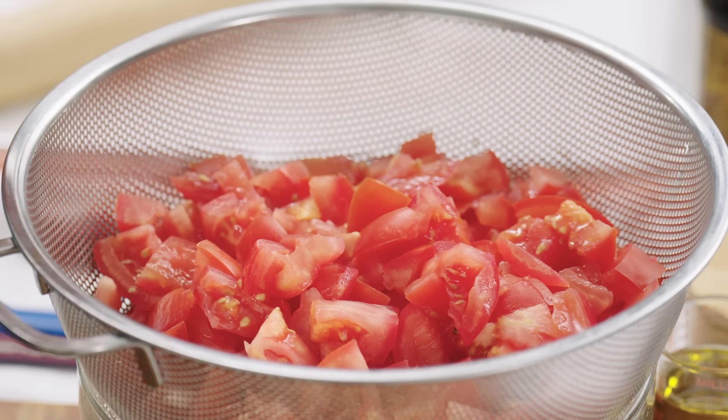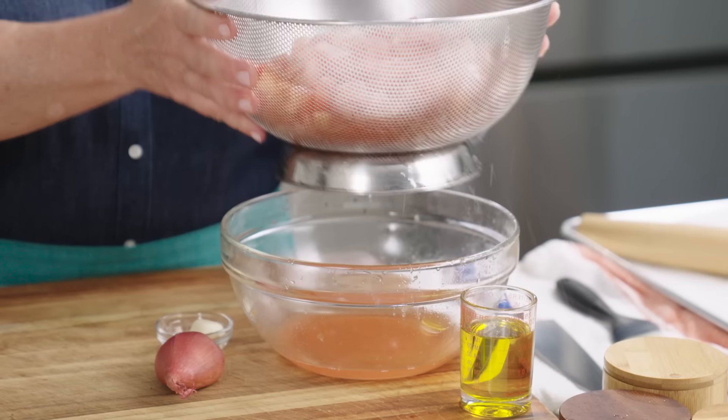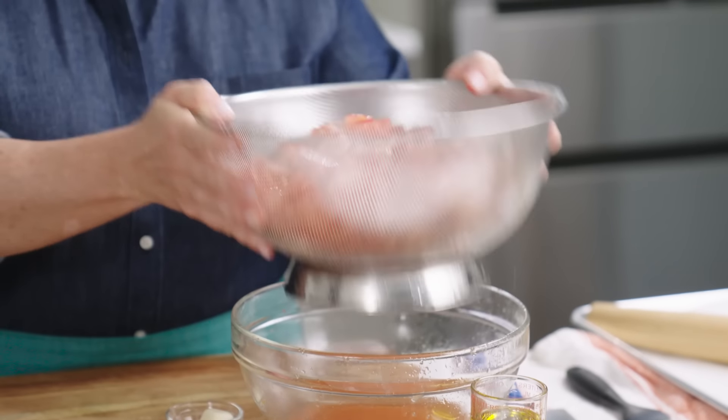Three and a half pounds. I've cored them, chopped them coarsely, and they've been sitting with half a teaspoon of salt for about an hour. The goal of that is to get all that extra juice out.